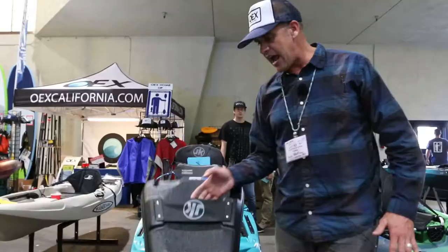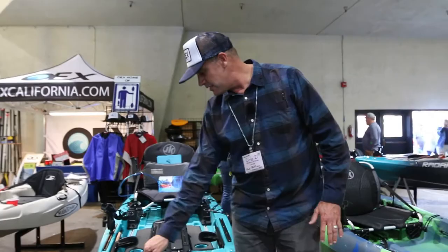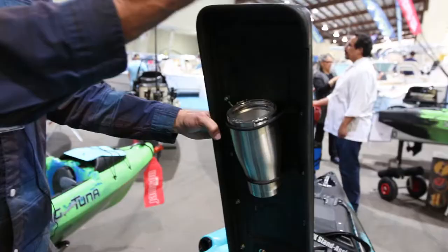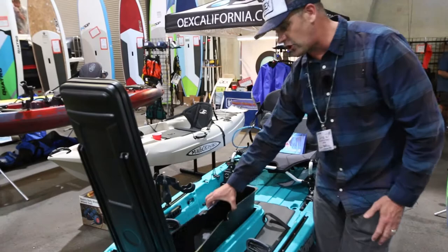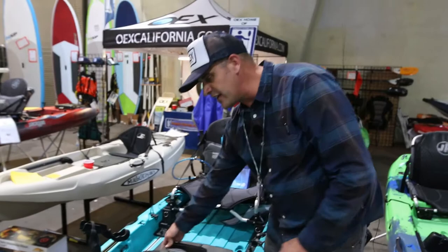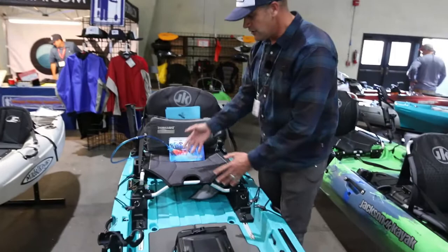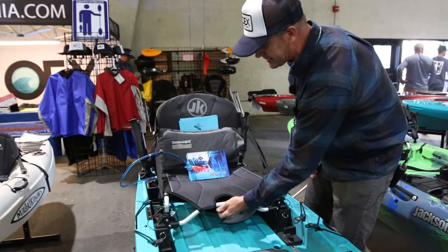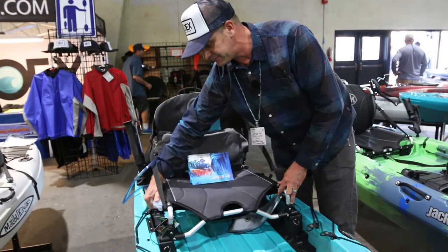We have a real quiet bow and good entry. We've also updated the hatches on the front, so there's quick and easy access to the interior, along with the same center hatch system used in the old Cuda series, which makes for great easy access to the interior of the boat. I have this drop-in tray here that I can pull out so I can store tons of gear on the inside. There are lots of included features — rod holder on the side and a high-low tracked seating system.